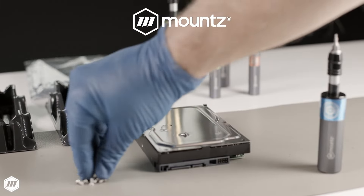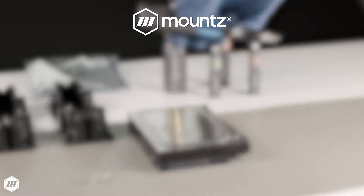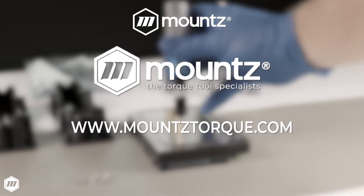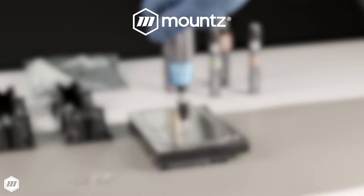If you would like more information about Mountstorq FG Impact Free Resetting Torque Screwdrivers, request a consultation with one of our torque control experts today, or visit us at mountstorq.com to learn more.